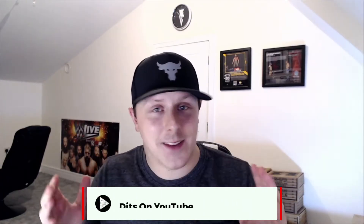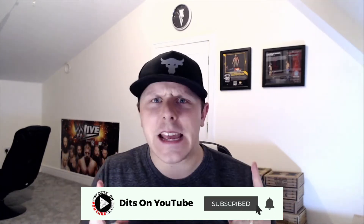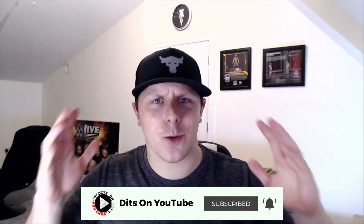Hello and welcome to Dits on YouTube — it's that time of the month again, the best day of the month. We're doing an unboxing this time round. I do not know what is inside here — not a clue. Usually I do a review where I've already seen everything, but today all will be fresh. I haven't seen any spoilers or anything like that.